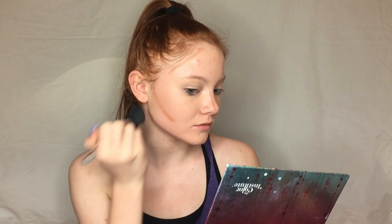Now I'm taking an angled brush from Ulta and I'm just going to be blending that out. Then I'm going to be using the other side of the NYX Wonder Stick and highlighting on the highest points of my face, blending that out with a flat brush.